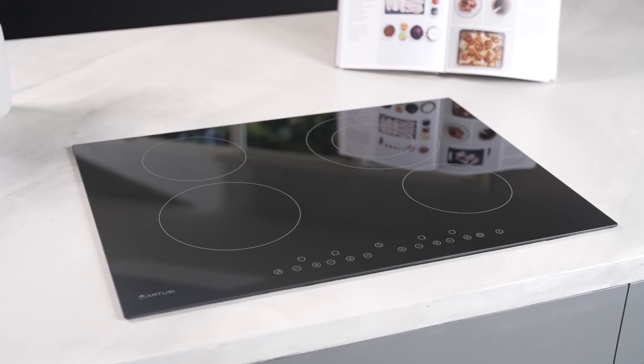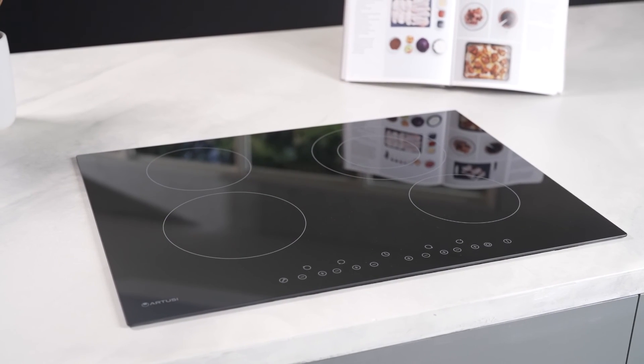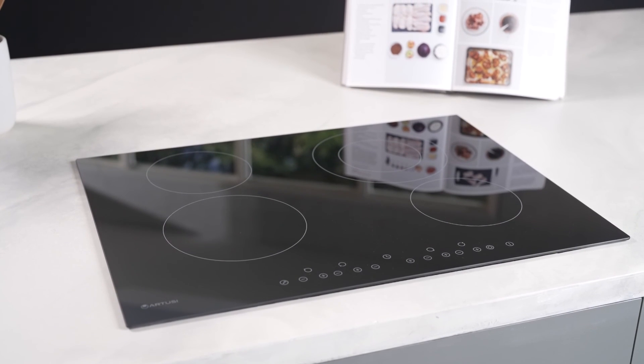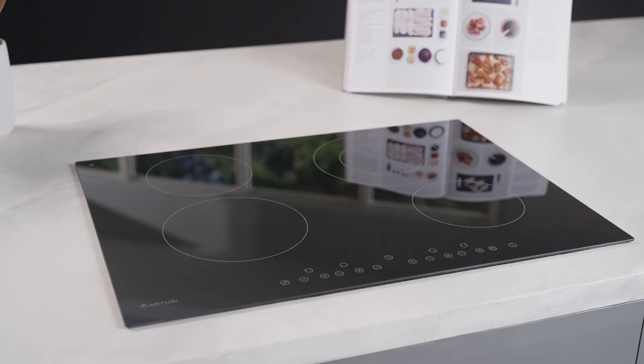So if you're envisioning a kitchen that boasts a seamless union of style, utility and meticulous control, the Artusi 70cm Vulcan Series Ceramic Cooktop is the new benchmark.